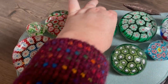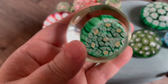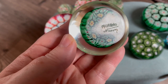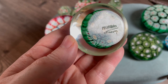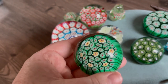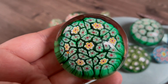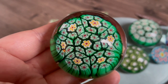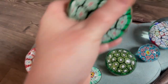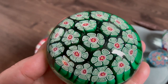Some Murano paperweights are signed — this one is signed 'Murano Nasson.' An interesting thing is that some Murano factories actually buy their canes. This one looks like the canes came from the ALT factory of Murano, and they're similar to this other one here.